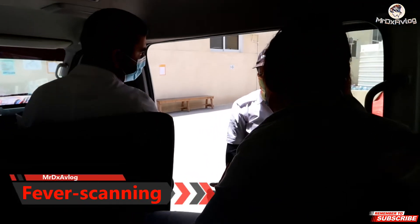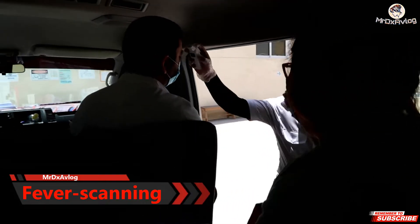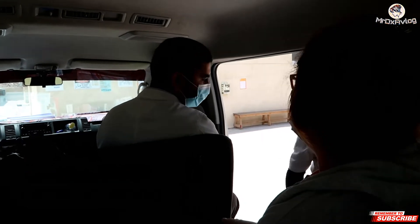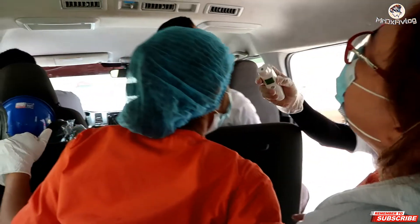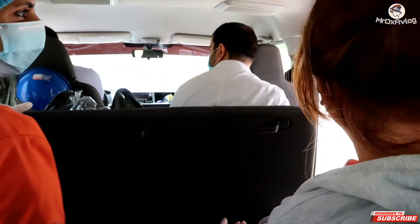How much? 7.1, okay. 37.4, this one — checking the temperature first before they let us in. And you have 80? Oh no, 36.1, okay.